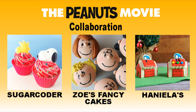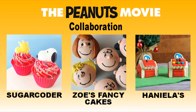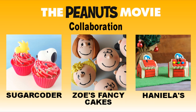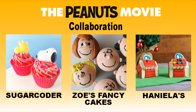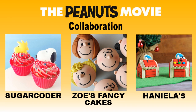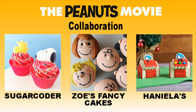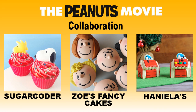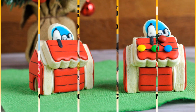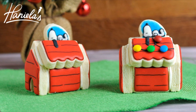Hi guys, it's Hanyi here. Welcome to my YouTube channel. Today we're celebrating the Peanuts movie! You can learn how to make adorable Snoopy cupcakes over at Sugarcoater, or you can also learn how to make the whole gang over at Zoe's Fancy Cakes. Be sure to check out all of these videos — links are posted down below, or you can click on individual images. I'm gonna show you how to dream big with Snoopy to make these cookies.